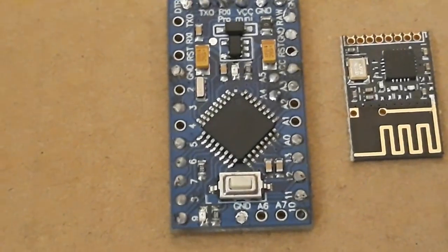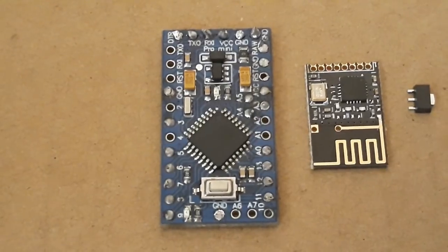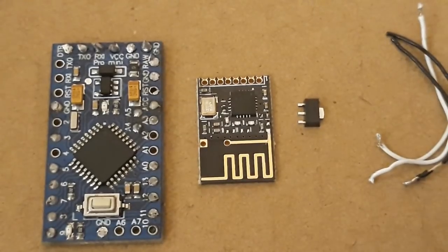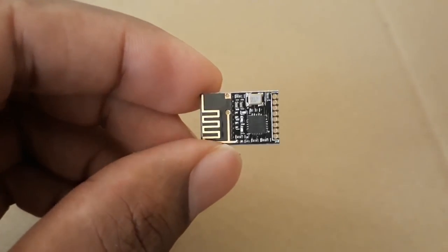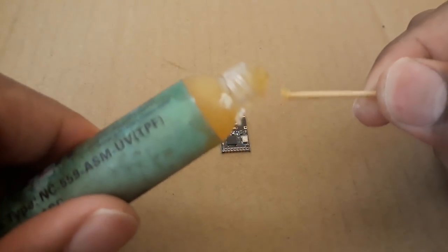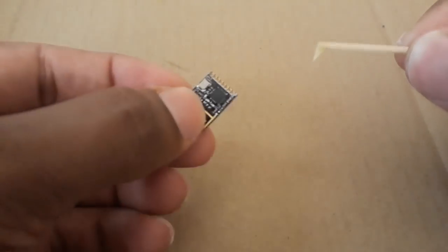For this project you will need the Arduino Pro Mini, the SMD version of the NRF24L01 module, a 3.3V voltage regulator, and some wires. You can find the list of components and links to buy them at a very cheap price in the description below, which will take you to my website.